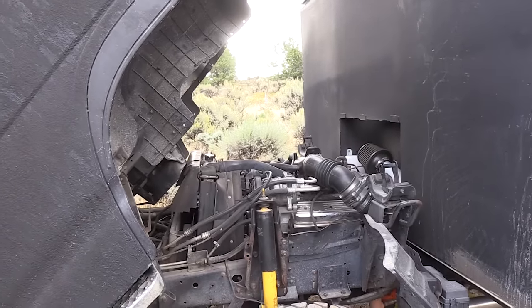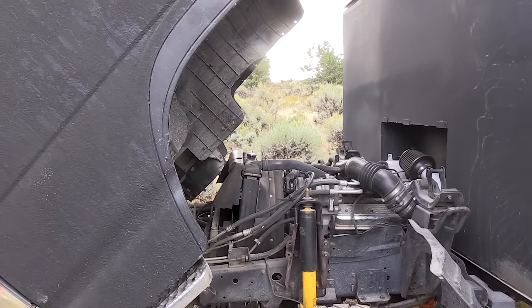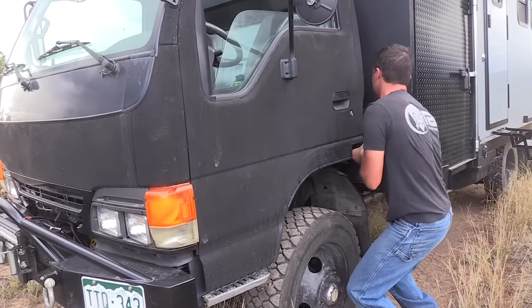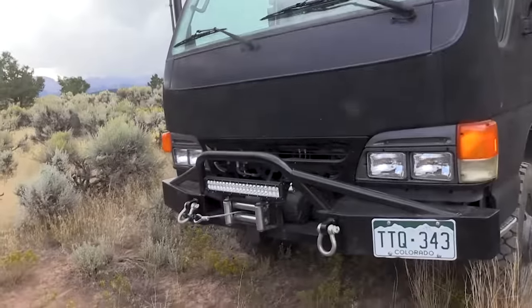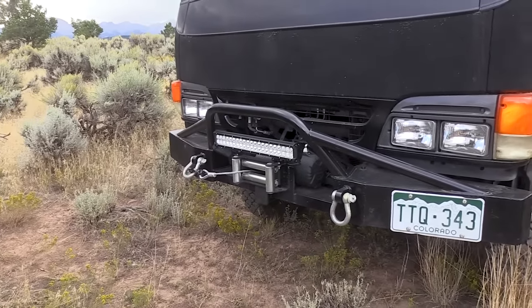The HD Isuzu models came with 19.5s as standard; the regular models had 16s. And of course no serious off-roader would go without a winch — it's a 9,500-pound winch, which isn't all that big.